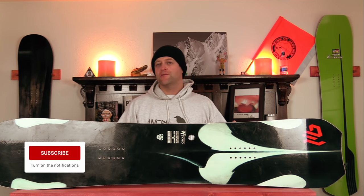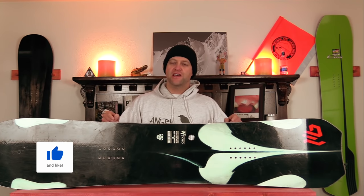Hello snowboarders of the internet. I'm your host Averyn Lefebvre and in this video we'll be reviewing the new Libtech Orca HP. That's right, they added HP construction to the Orca, so let's break it down.